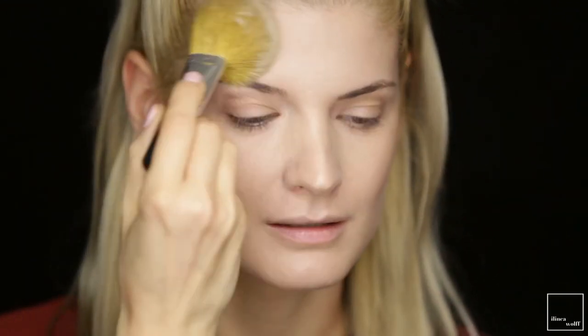Tap off the excess. Moving up to the eyebrows, I'm going to use this NYX Frame and Tame in Blonde, with a MAC 263 brush. I'm keeping the eyebrows quite soft, just as I like them. And to make them stay in place I'm going to use this Maybelline brow gel in Dark Blonde.